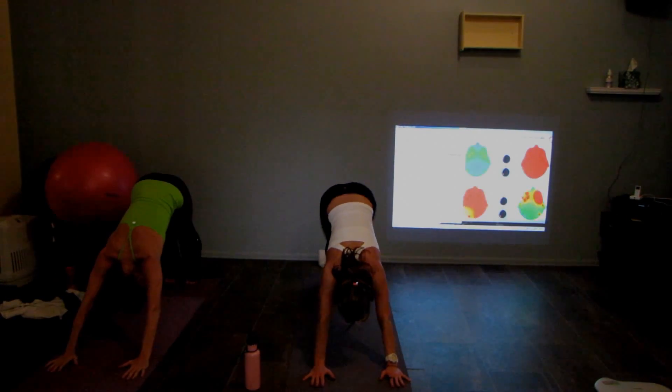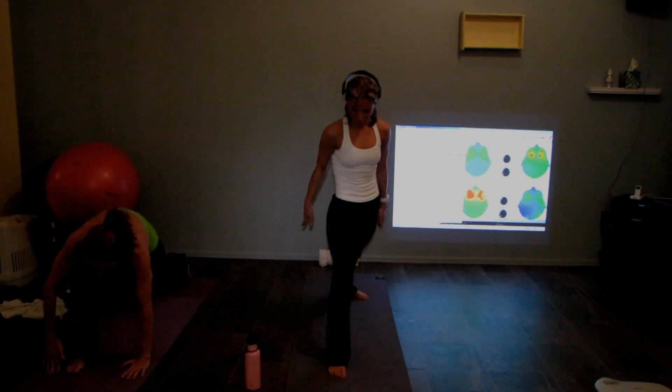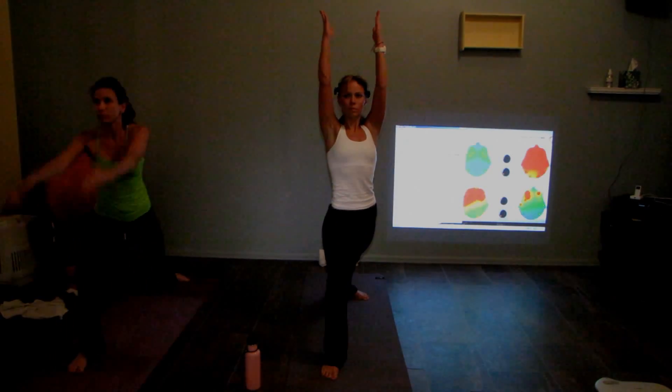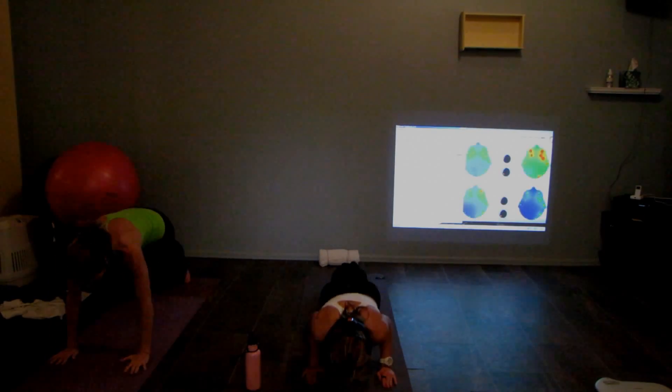Perform warrior one, right foot forward right away, pivot the left, warrior one — so you don't kick. Good, exhale it down, high to low. Upward, inhale.